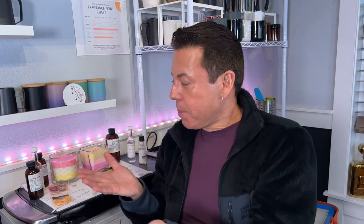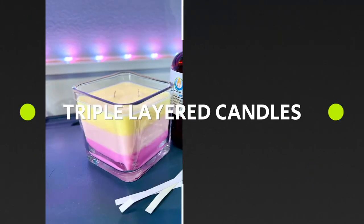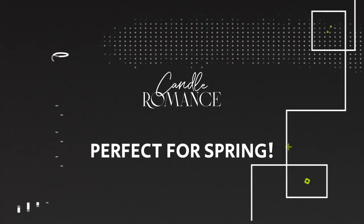Hi guys, welcome back to the channel. On today's video I'm going to show you how I layer candles using 3D for your scent for spring. I'm so excited because today we have a very nice video - I'm going to be making an experiment with you so you can see whether this fails or whether this works out. It's going to be a very time-consuming candle.